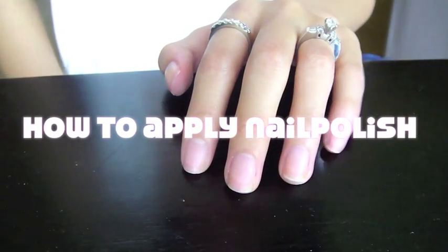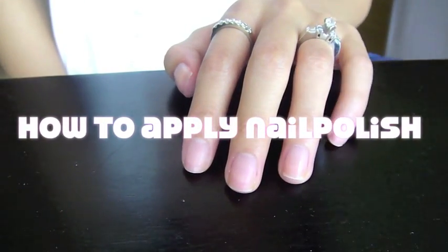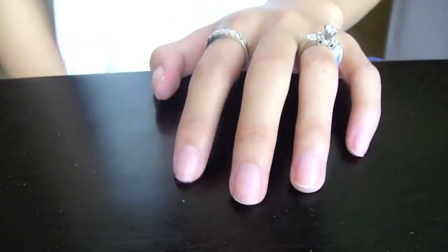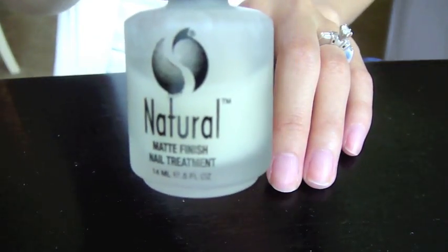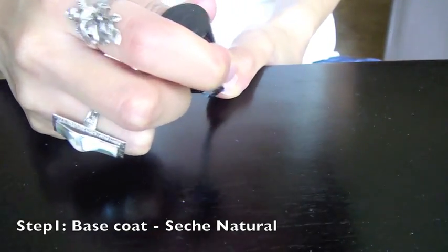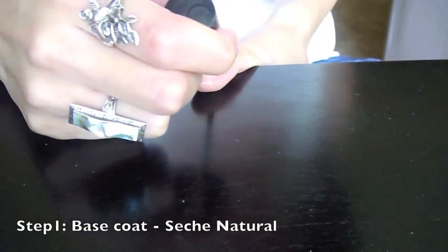Hey guys, it's Jen from From Head to Toe. I'm going to do a basic tutorial on how I apply nail polish. This is what I do every single time I apply my polish. I start off using a base coat — this is Sesh Natural. I just apply one coat of that on every nail.